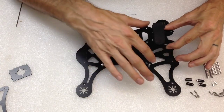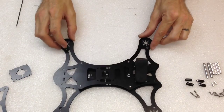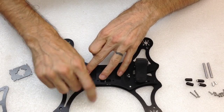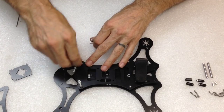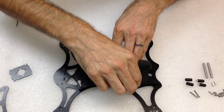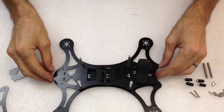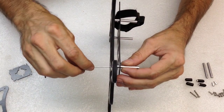Go ahead and line up the front two and the side two onto those posts like that. Then take some 27mm standoffs and just put them on the screws — finger-tighten them enough to get them started. You might have to wiggle it so the screw isn't spinning. Then turn it over and tighten the screws from the bottom deck.